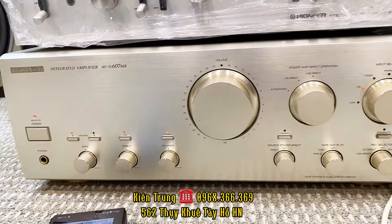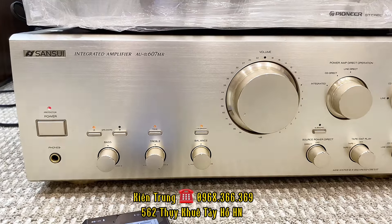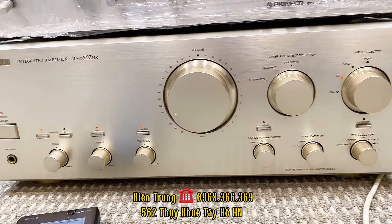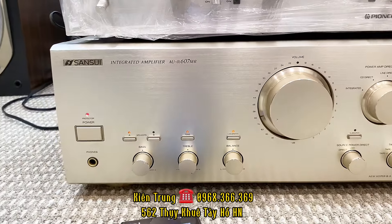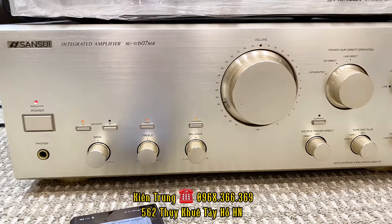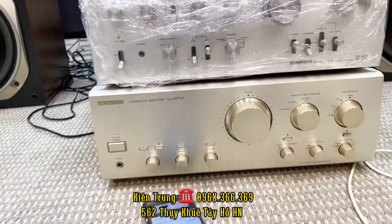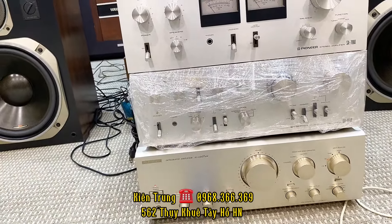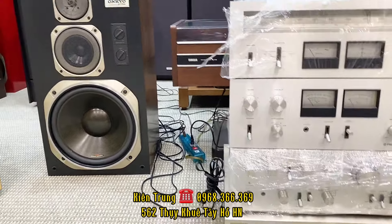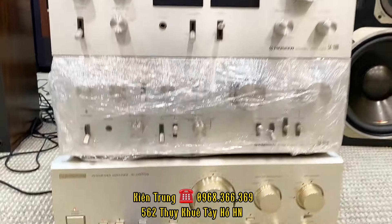Dòng Sansui thì có rất nhiều mẫu âm ly. Ngày hôm nay thì em giới thiệu với các bác con âm ly 607MR mặt vàng chanh. Đẹp, xuất sắc và riêng nguyên bản. Dòng này thì ghép rất tốt với các dòng loa màng carbon, cũng như những cặp loa màng giấy mà có lực kính mát từ 30, 32cm trở xuống. Nghe rất là lực luôn. Con âm ly 607MR.